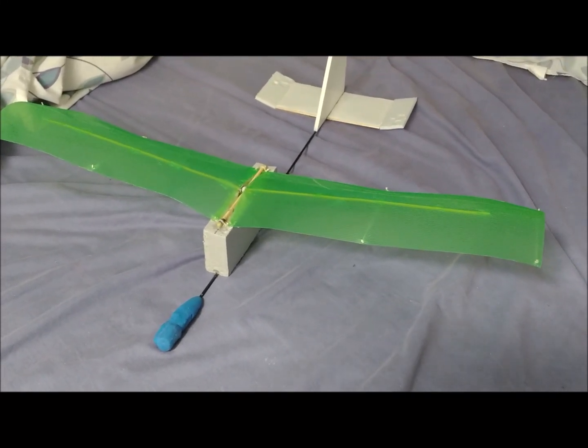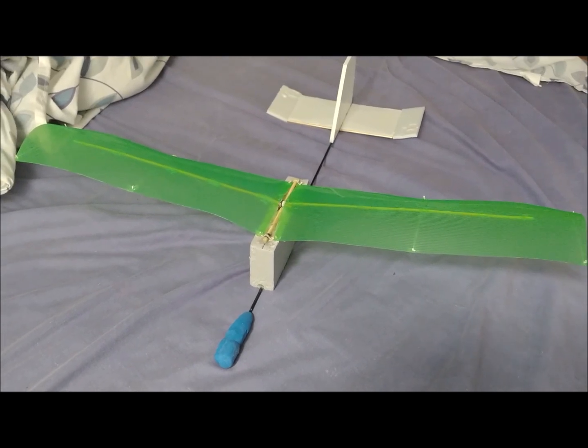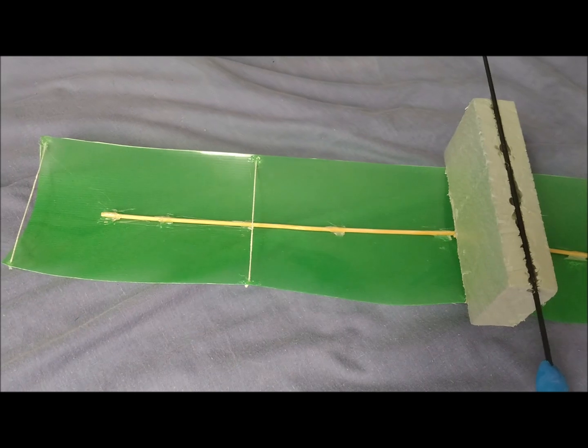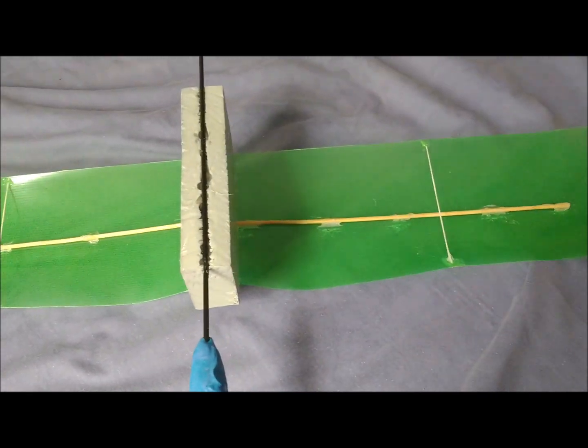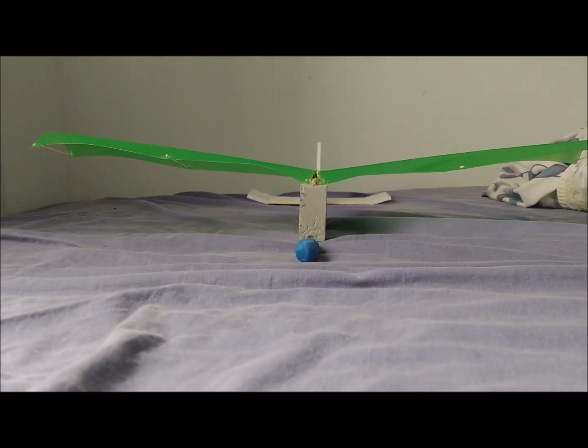In this video, we present a slow flyer plane. The wings have been made with a plastic sheet taken from a document folder. The sheet is supported by wooden sticks, which we use to provide a certain dihedral angle to the wings. The airfoil has been formed by bending the plastic using threads.